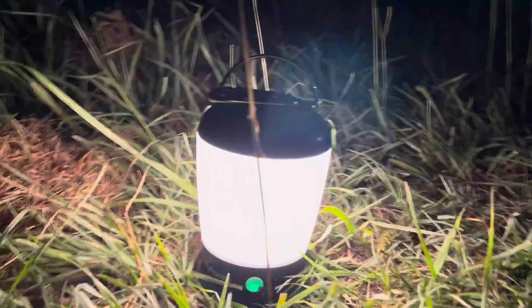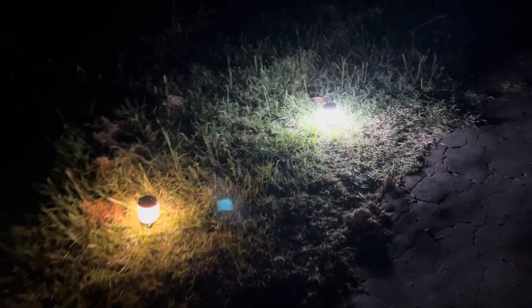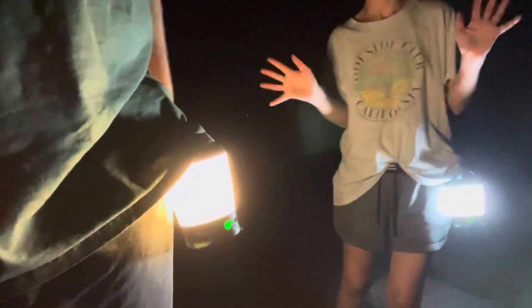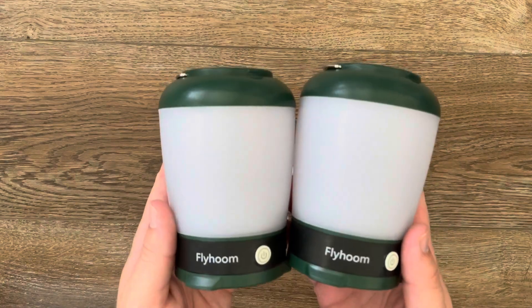They're very small and mobile. This is the difference between the amber color and the white color. They also have these cool little carabiners that you can put on your belt loop and walk without having to hold it. These things are pretty cool — there you go, the Flyhoom outdoor camping lanterns.